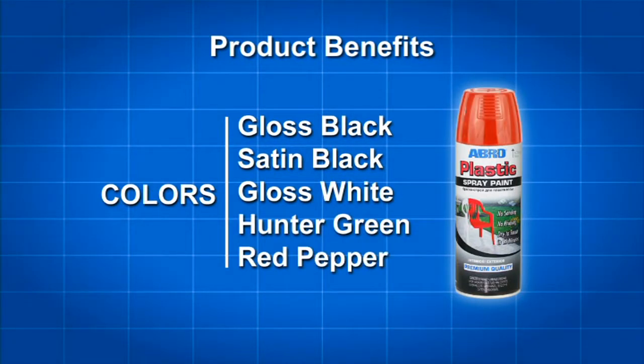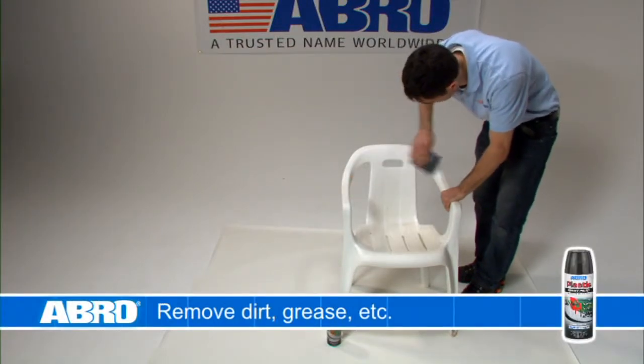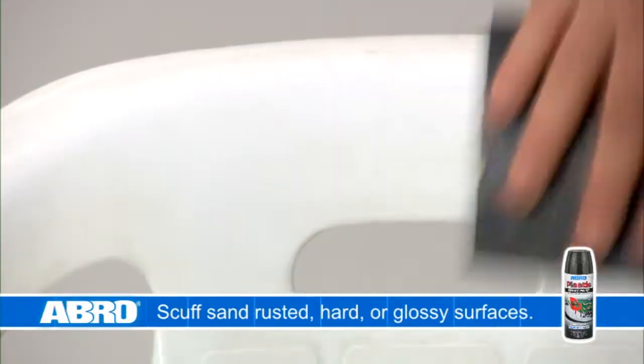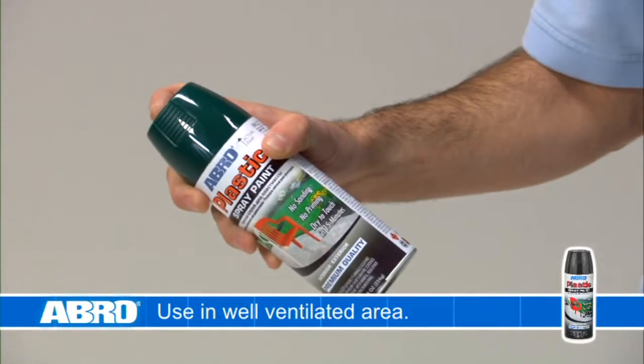To use Abro Plastic Spray Paint, begin by thoroughly cleaning your chosen surface. Remove any dirt, grease, etc. Make sure to scuff sand rusted, hard, or glossy surfaces. Next, shake the can for at least one minute, listening for the mixing ball. Shake frequently during application.